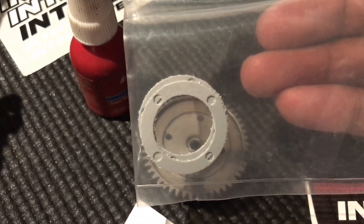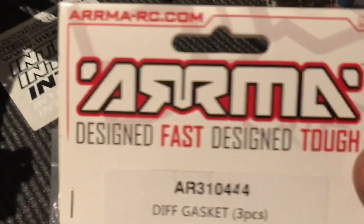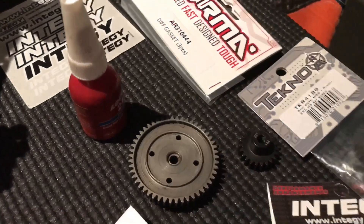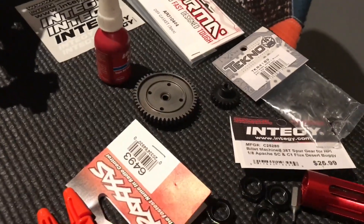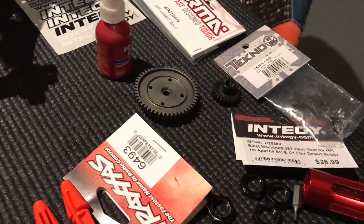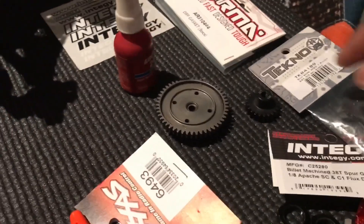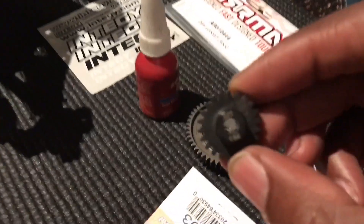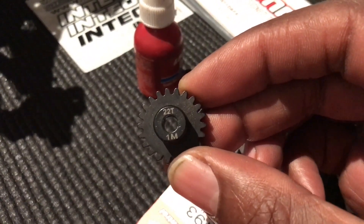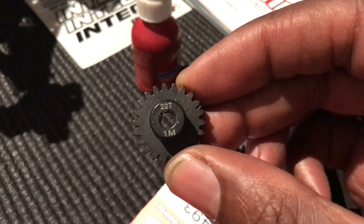Obviously when you're replacing the spur gear, sometimes you do end up ripping the gasket, so just to make sure I bought a set of gaskets. When doing anything on the car, just in case of any mistakes, I can change that over. Now this is the 22 tooth mod 1 pinion.